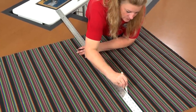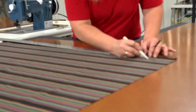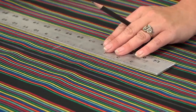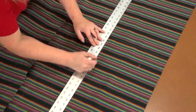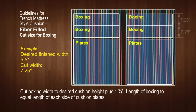Next we need to mark for the boxing in both width and length. To calculate the width of the boxing, add 1¾ inch to the desired finished width of the boxing you want — this extra amount will account for the mattress style seams. For our cushion we want it to finish at about 5½ inches in thickness, so we add 1¾ inch making our cut width 7¼ inches. We also want the stripes to line up, so we position the boxing right above the two plates we just traced out.